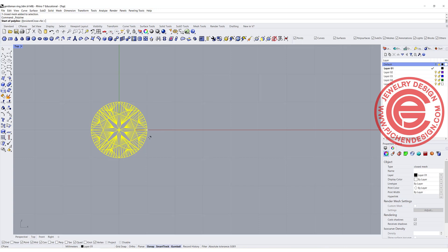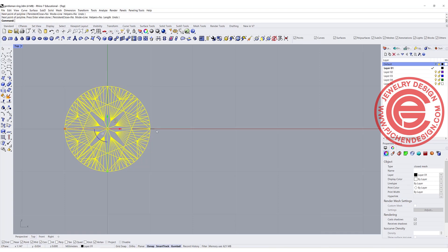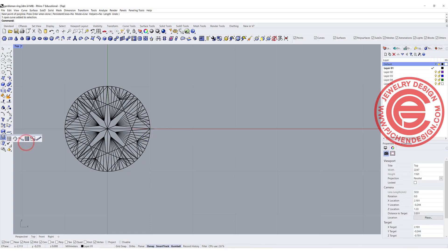Ideally you want the gap between the stones to be about 0.1 to 0.2 millimeter, so I just want to have a reference here. I'm going to draw a straight line and type 0.1 millimeter, so I know the gap for the next stone. That's using the command for a linear array.